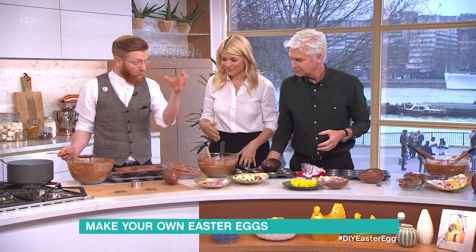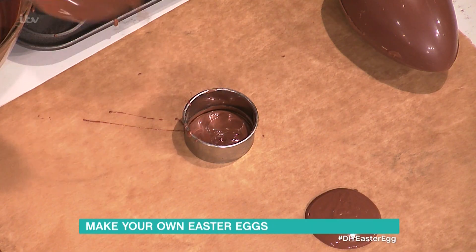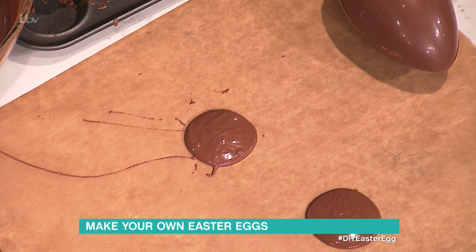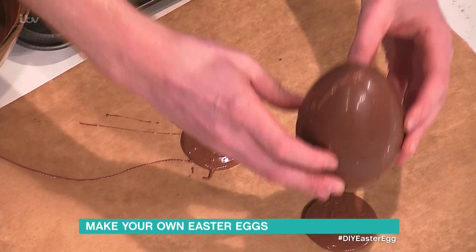So to make the foot for it to sit on, you take a cutter, you pour some of your melted chocolate in, lift that off. It's like a giant chocolate button. And just before it sets, you push your egg in.